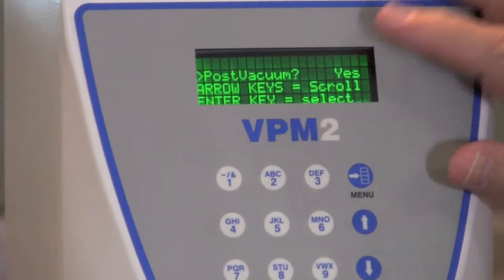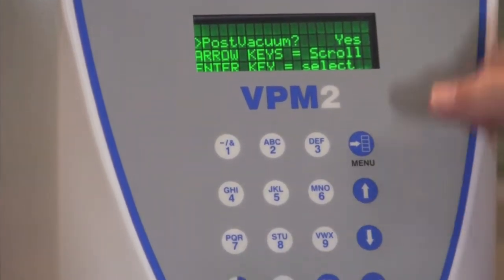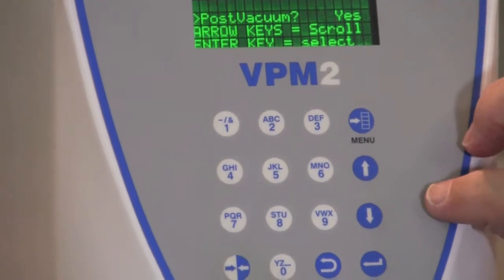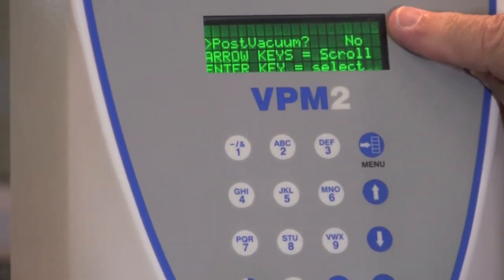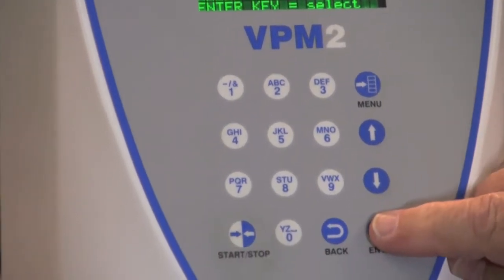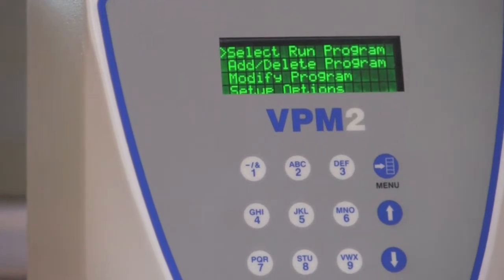If you press Yes, it will ask you once again how much time. If you don't want to have a post-vacuum, you simply use the down arrow to tell it No, and press Enter, and you're programmed for that new program.